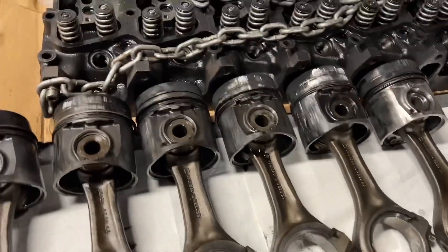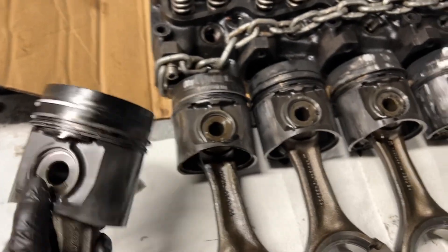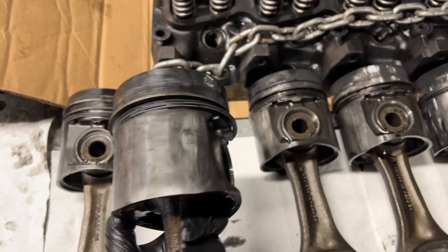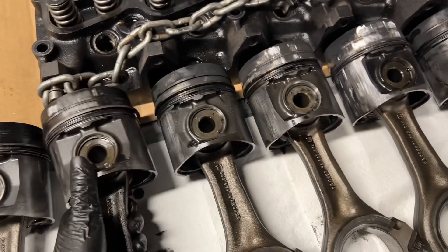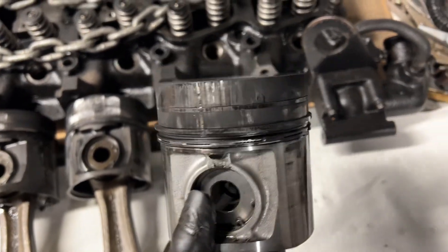All six pistons are out and they're all looking about the same — not ideal. The only positive is that no single cylinder is hotter than the others because they're all about the same. This is the brand new number six we put in — it's almost embarrassing to put it together, run it a little bit, and blow it up. But we knew it was going to happen — this setup hates quarter mile stuff.